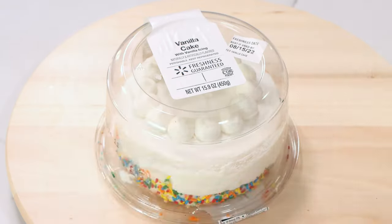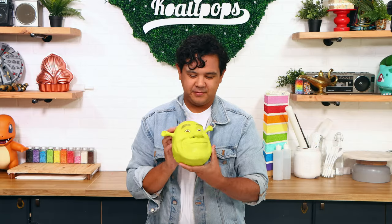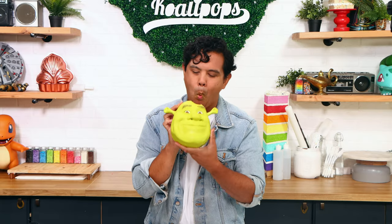Shrek! Today we are transforming this Walmart cake into Shrek. I love this. Leave your cartoon cake ideas down below and let's get started.